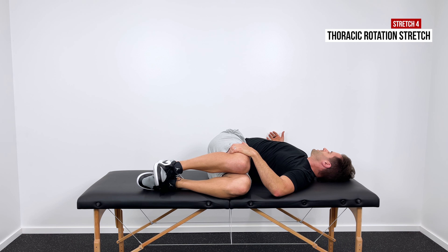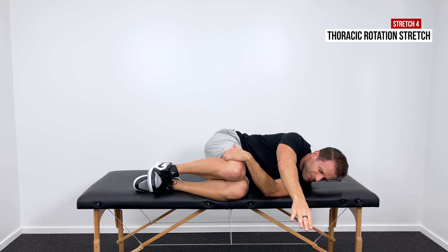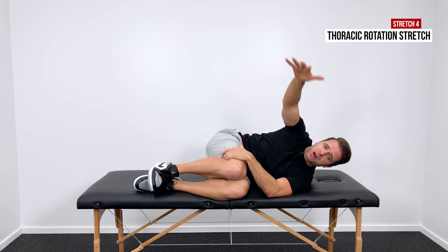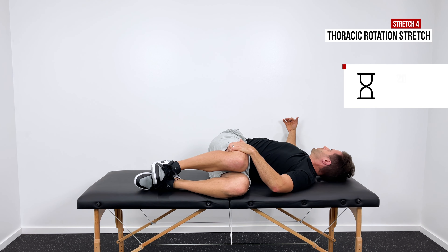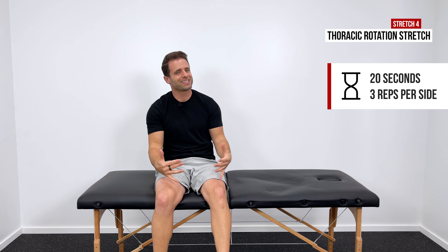I'd hold that in a comfortable spot for 20 seconds, and then you can kind of close it down and reach the other way — that's a good stretch. Take it the other way, come back, hold for about 20 more seconds. We're going to repeat that three times to each side.